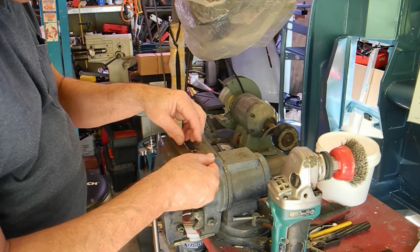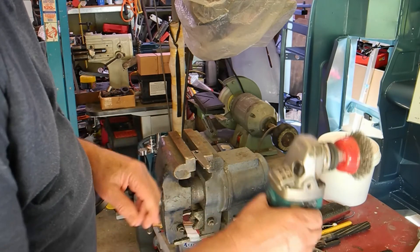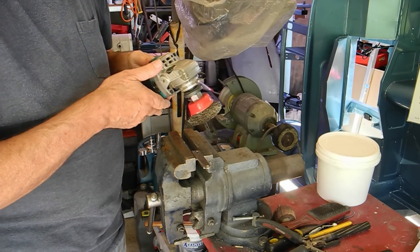That leaves us with one final thing to do - give these a polish with a wire wheel and just a very soft head.